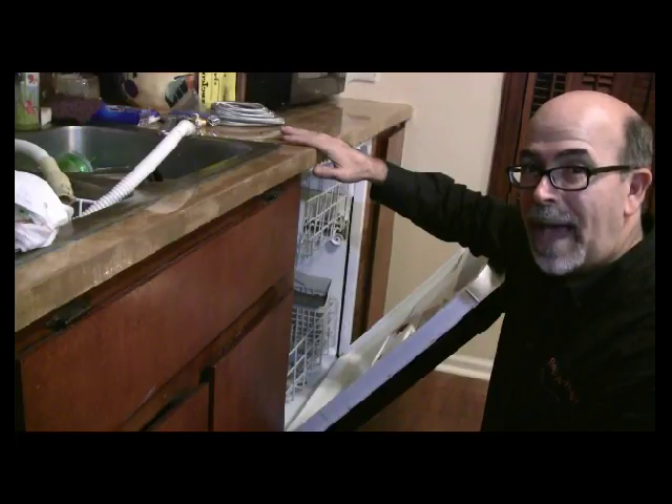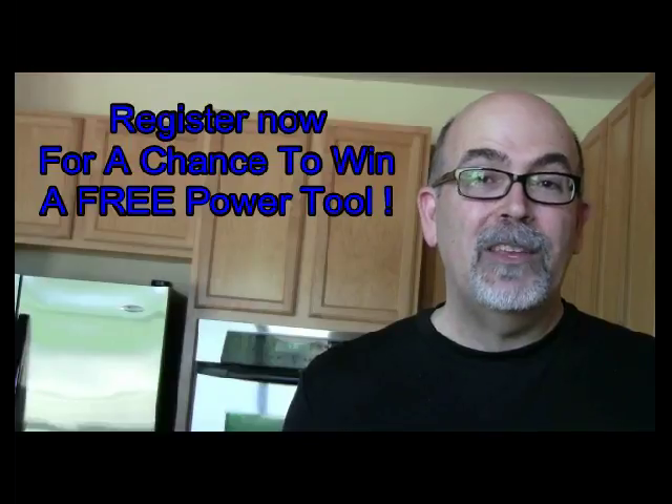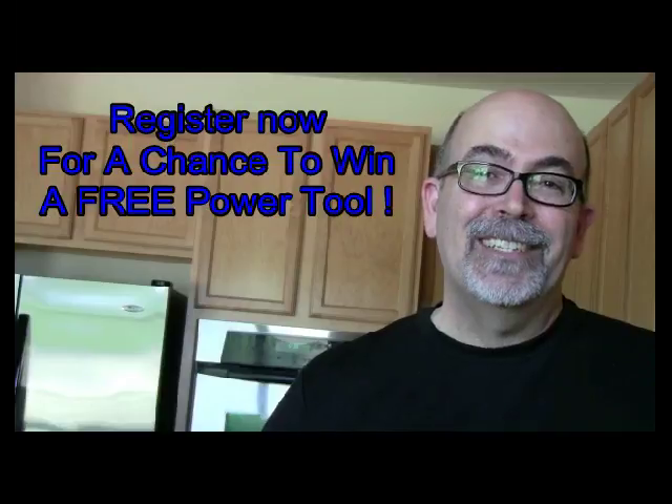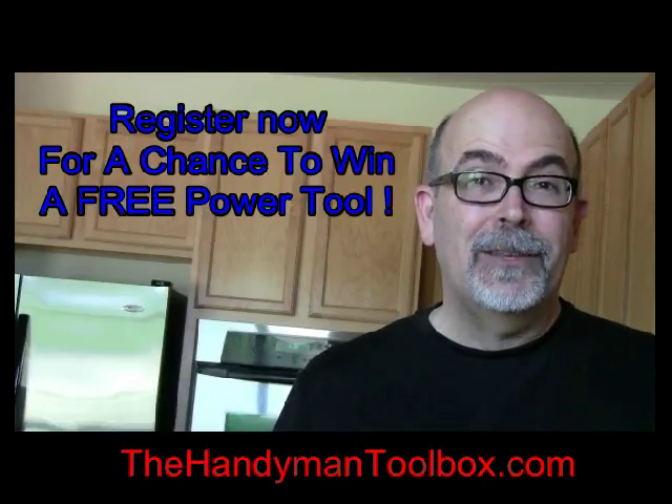This is Rick Patterson with The Handyman Toolbox. See you next time. Before you go, check out my other videos — there's a link below. The one-thousandth person to subscribe to thehandymantoolbox.com gets a free tool. Go ahead and register now.